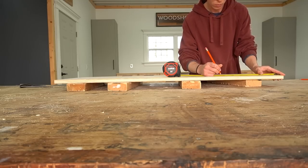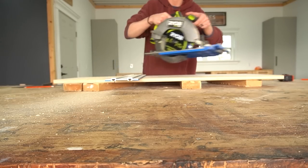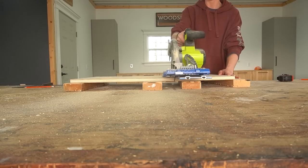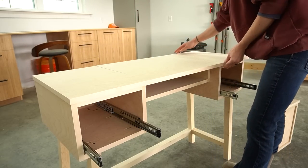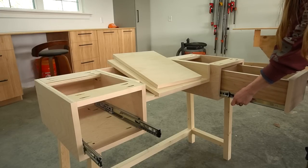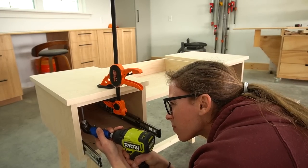The final part was adding the top. I had cut the piece earlier — I cut it to the overall size first, then cut it into three pieces for the three sections: two for the sides and one for the flip top in the middle. After applying edge banding and sanding them, I placed them onto the desk to make sure I had them in the right order. I had to remove the drawer boxes to access the inside, and since the space was so tight, I used a 90 degree drill attachment to screw in the top panels.